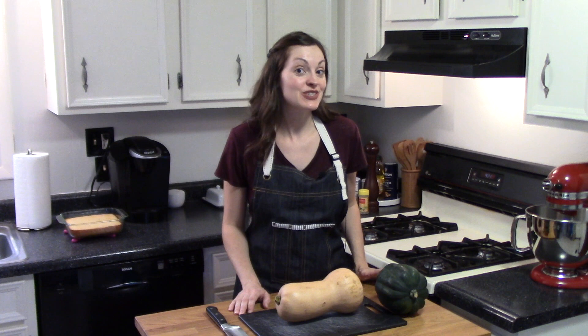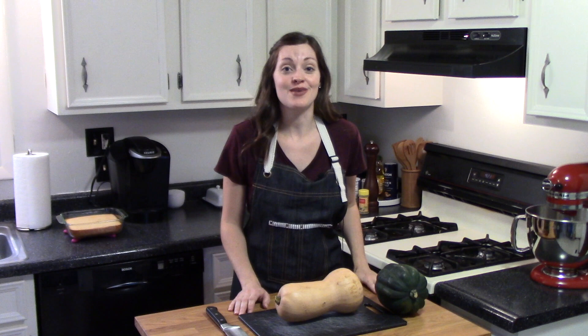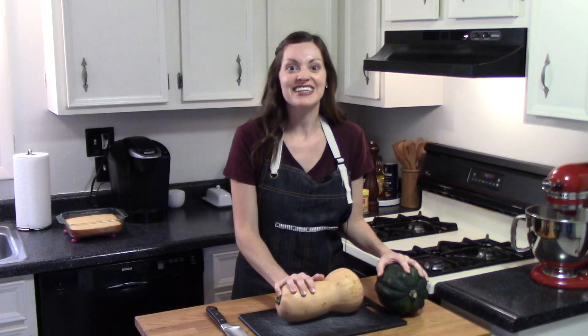Last winter my friend Dave came over to visit for dinner and he brought a side dish with him of roasted acorn squash with fresh herbs and parmesan cheese. It was so incredible I had to get the recipe from him. So today I'm going to share my version of his roasted squash.